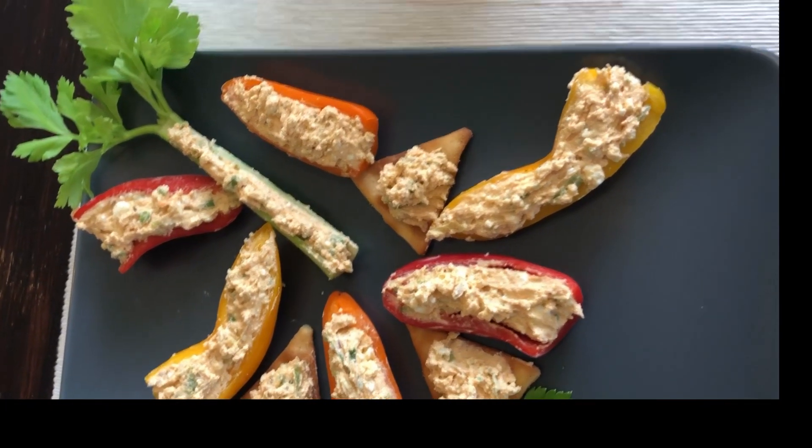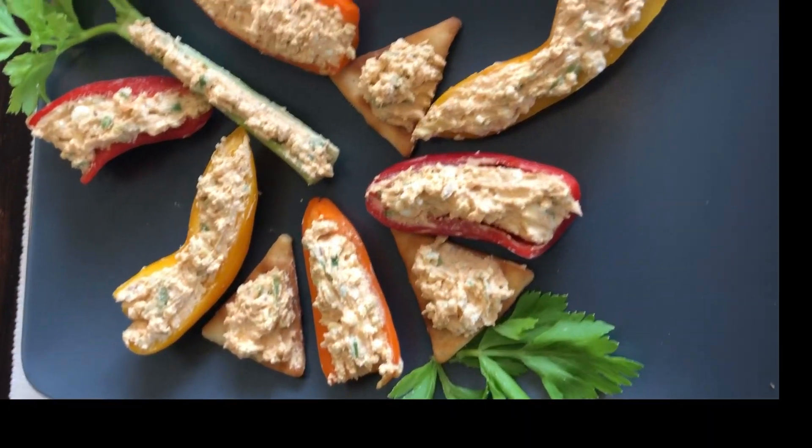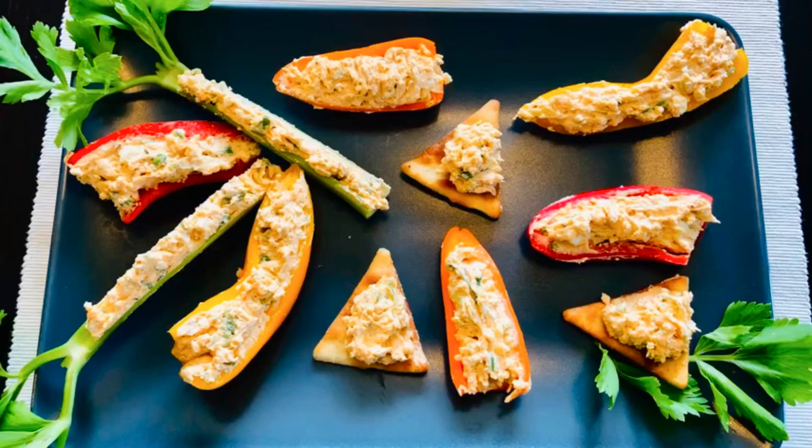And there it is — enjoy! For those new to the channel, don't forget to subscribe. Questions, likes, and comments are welcome.